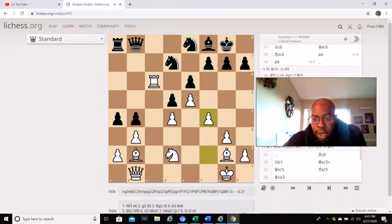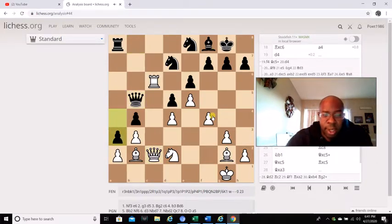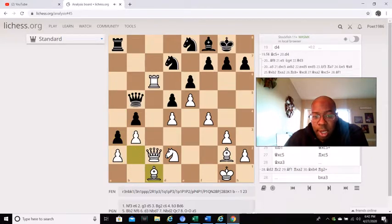Then f4 is played — the whole point of f4 was to strengthen his point on e5, to give it a nice center. But it doesn't really matter because after queen b5, queen c2, and then a3 — you see what black is doing. He's locking white in. And if white goes bishop a1, it's just even worse. I don't like bishop a1 — it's still bad.